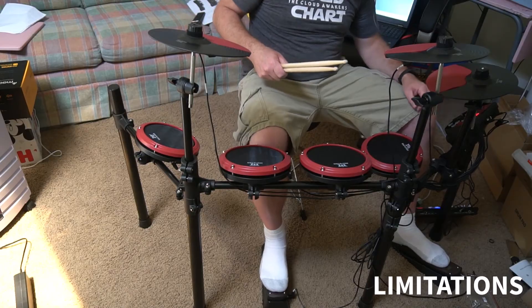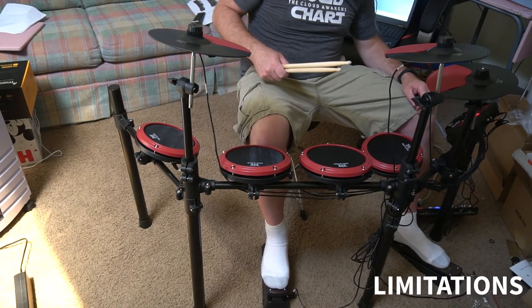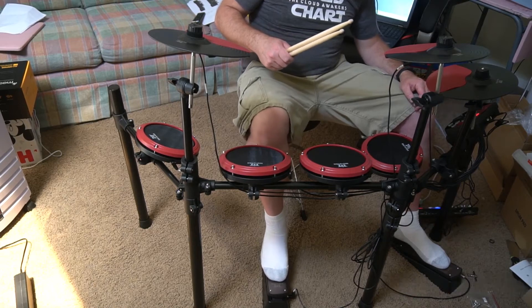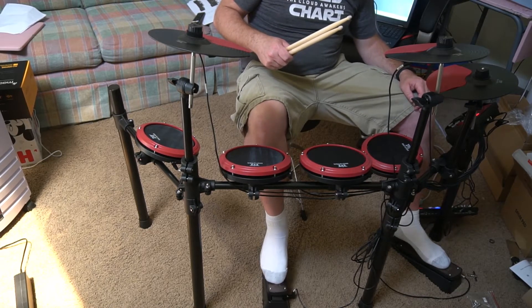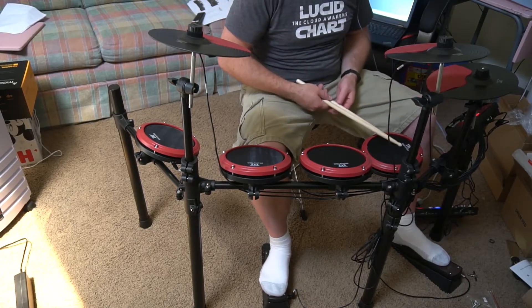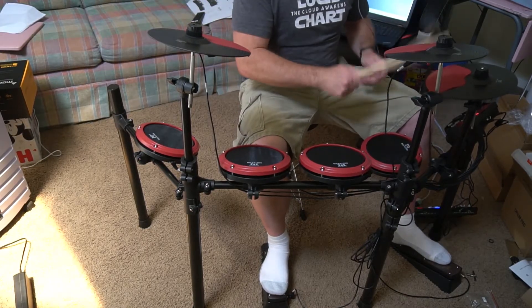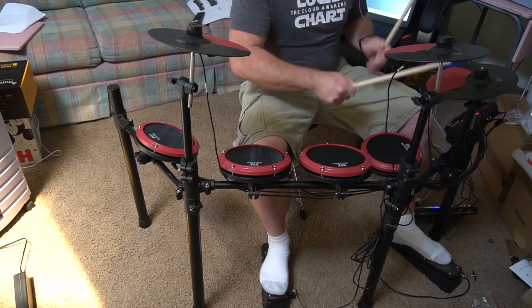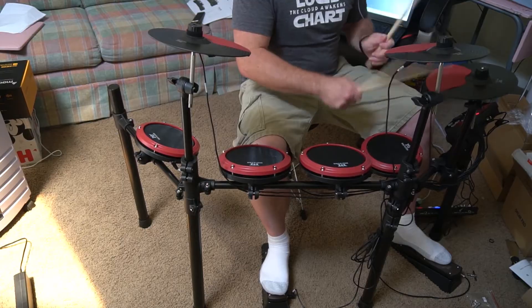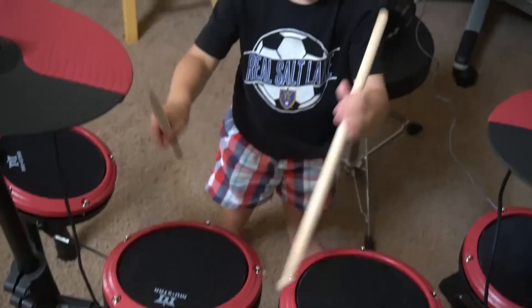One of the things that seems kind of limiting is your bass foot — it doesn't have an actual drum and it doesn't have any sensitivity. So no matter how hard you hit the bass drum, it's still going to make the same sound. One other thing I noticed is with the hi-hat: when you double hit it or hit it real quick, it doesn't really register every hit. This only seems to happen on the hi-hat though.